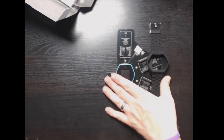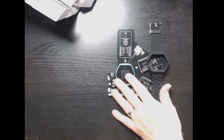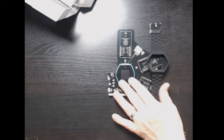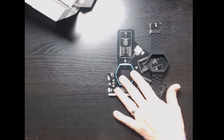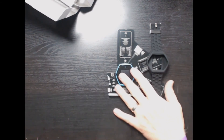That is the unboxing and first look. In the next segment we're going to go into a little bit more detail about configuring it, what sensors it has on board, and getting it linked via Bluetooth with your phone. That will wrap up the first segment.